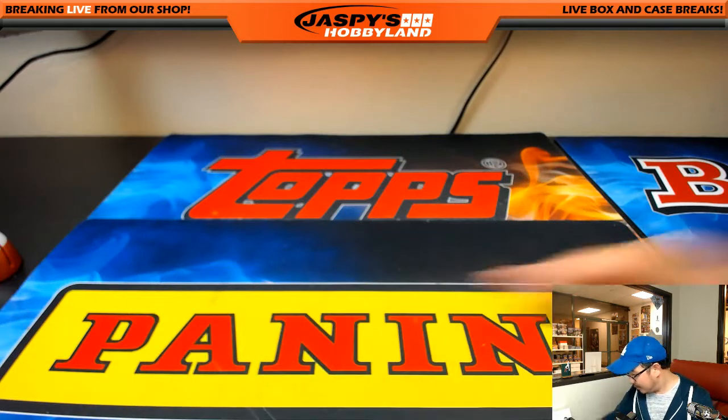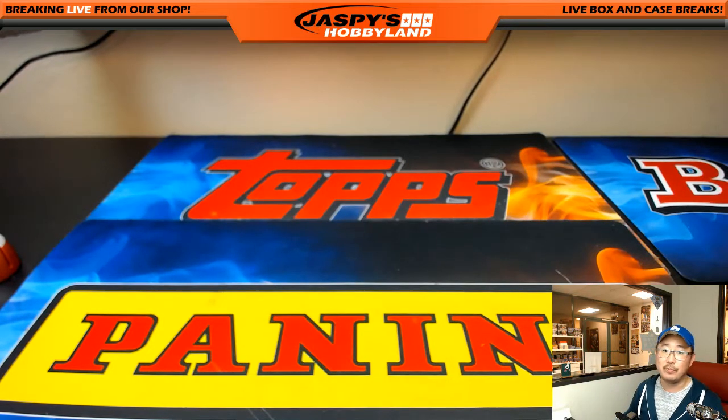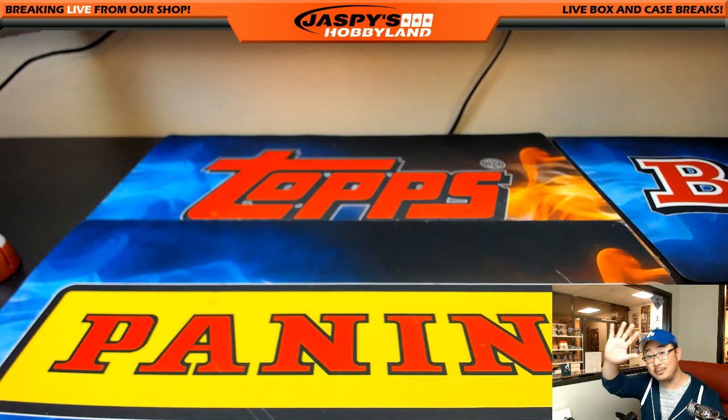All right, that's it — that's all she wrote. That was a two box break of Spider-Man, random pack break number 28. I'll pop another two box into the store — we'll save that one for tomorrow though. We're back on Saturday. All right folks, we'll see you next time — JazpisHobbyland.com.